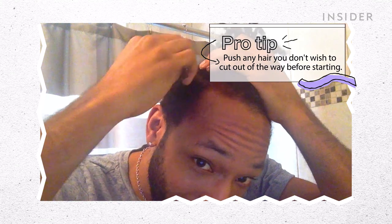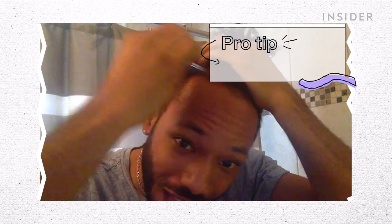My biggest fear is that I accidentally cut off one of my twists. I've been growing my hair for three years and this is as long as it's gotten. So what's the next step? Grab your clipper and use the number one guard. I have my number one guard on here, which is one-eighth of an inch. What do I do with it now?